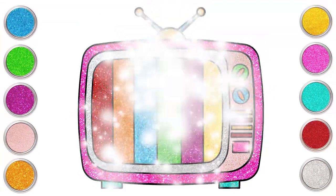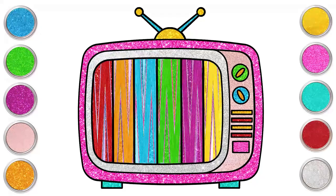Let's paint the legs teal. This makes me want to watch my cartoon. There you go! Our television set is ready.